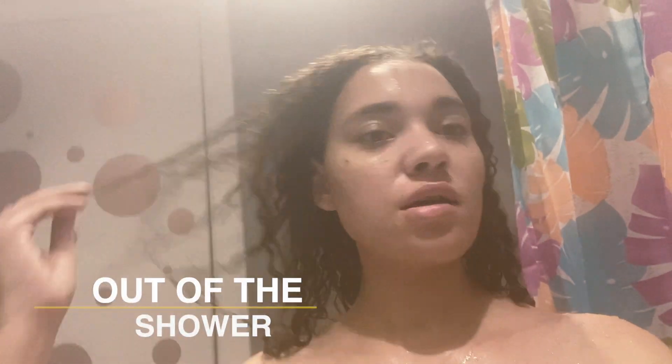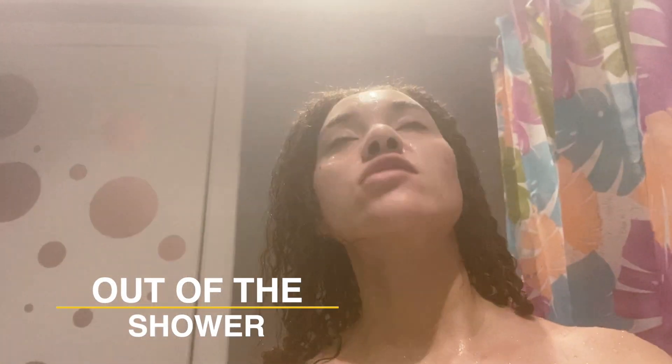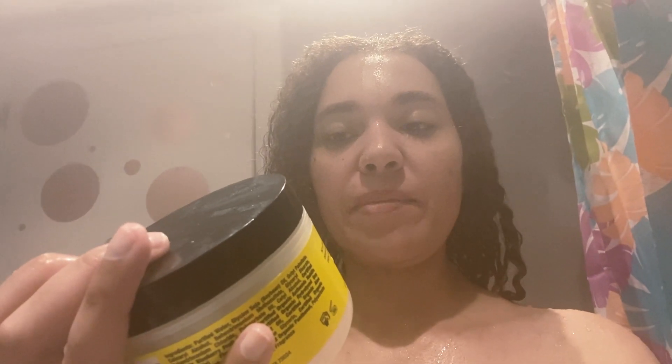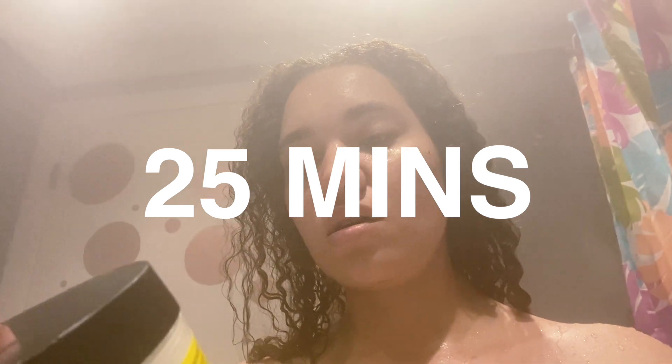I just got done taking my shower — I apologize for all the steam. Now I'm going to put in the Blueberry Bliss Reparative Hair Mask — it's an intensive reparative deep conditioner basically designed to repair damage and enhance growth. I'm putting this in and deep conditioning for 25 minutes and detangling.